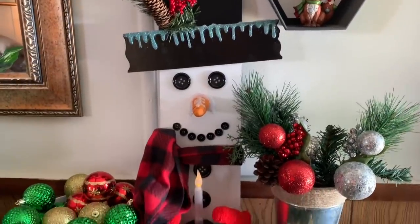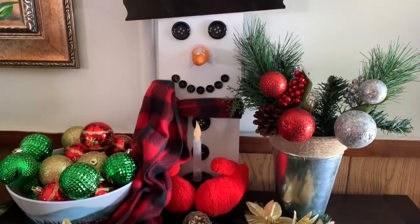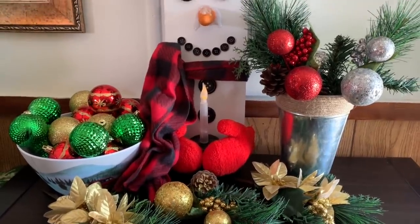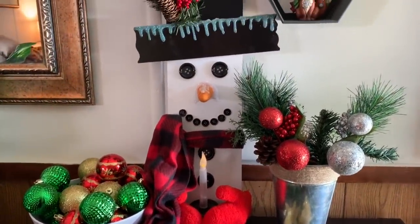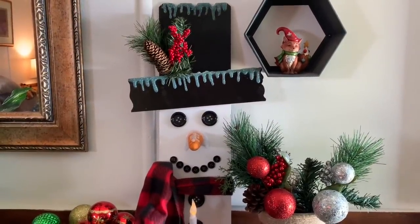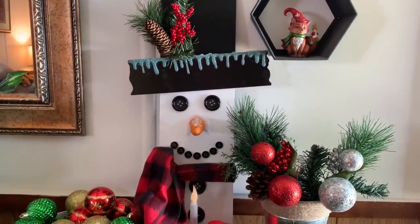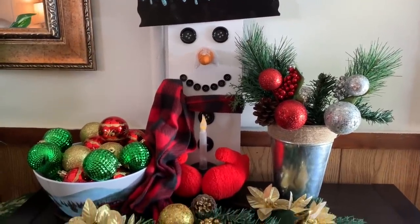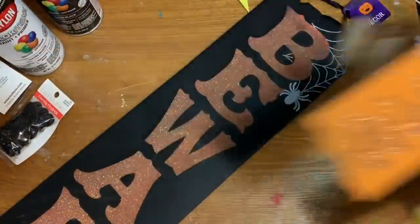Hey y'all, welcome back! In this video, I'm going to show you how to make this really cute little solar candle holding snowman using items from the Dollar Tree. There's going to be a lot of pauses and breaks in this video, but a lot of it is due to having to let glue set up and paint dry. So stay tuned and I'll show you how to make it. Let's get started.